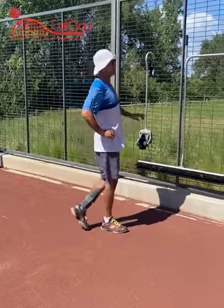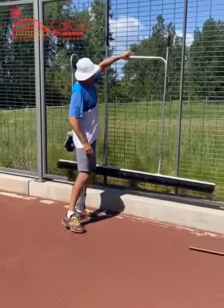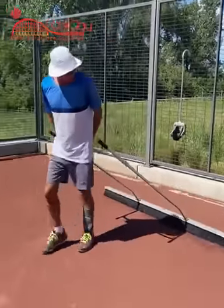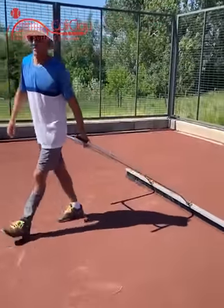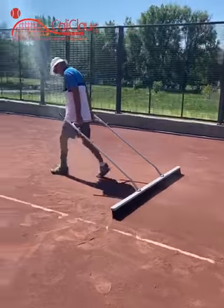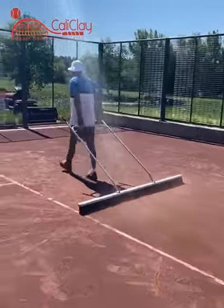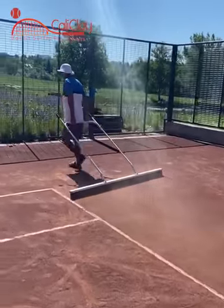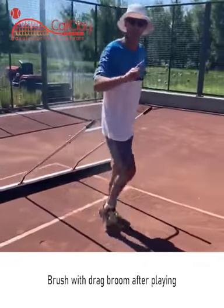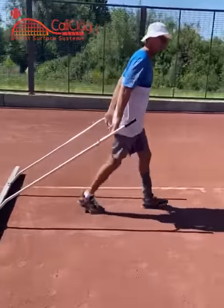When we say brush, we're using this drag broom. You basically drag it across the whole court. You go side to side, and then you end up doing a lengthwise pass as well.